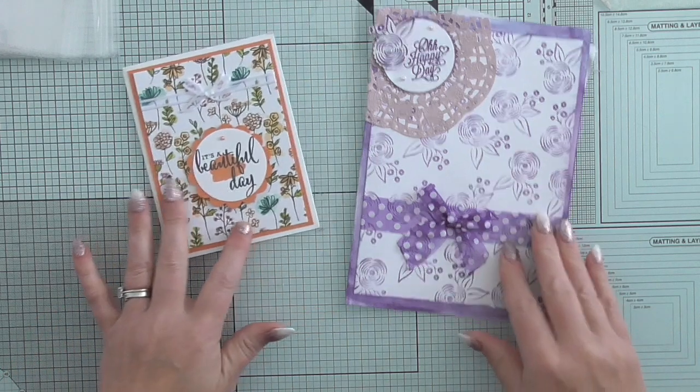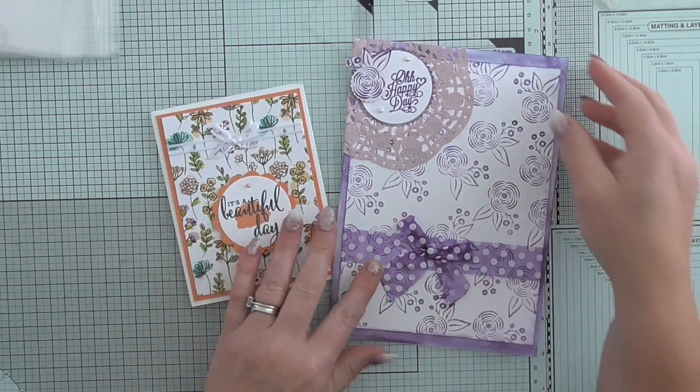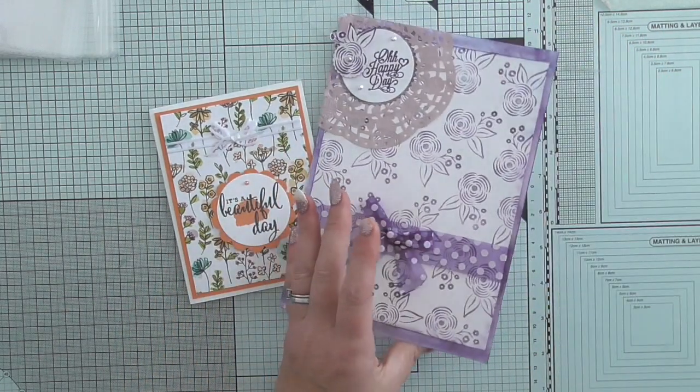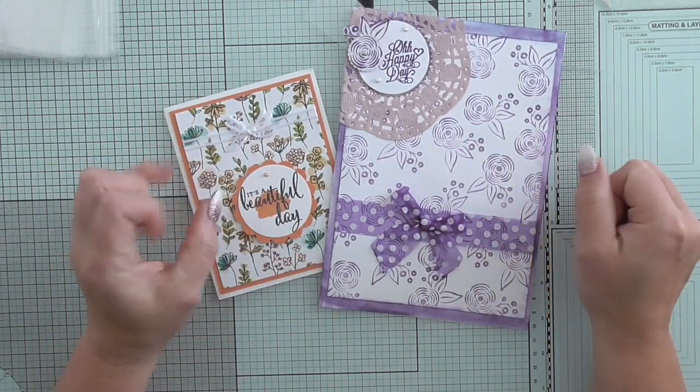Then this one is from a lady in the UK called Joanne Toon. I did film this card and then when I re-filmed I must have forgotten to add it back on. She sent me a lovely letter inside which I'm not going to read, but basically Joanne is quite new to crafting.